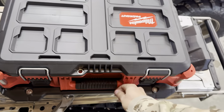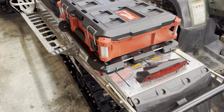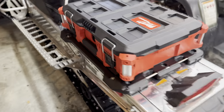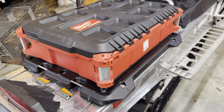It's on there real nice and good. I shook it around quite a bit — it's really solid. I plan on making an update video to see how it's doing, probably midway through the year. I hope you found this helpful.